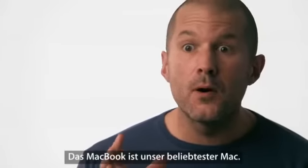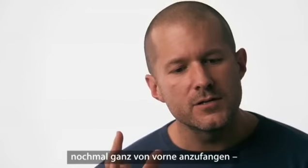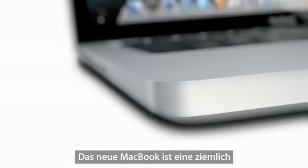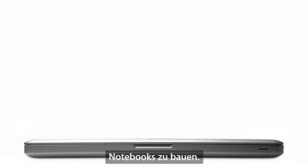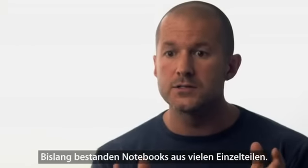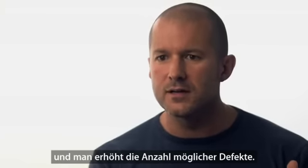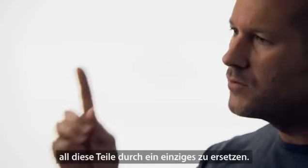The MacBook is our most popular Mac, but what we've done — and we've made a habit of doing this at Apple — is we decided just to start over. The new MacBook is a quite remarkable engineering achievement. It really represents just a complete revolution in the way that notebooks are made. Traditionally notebooks are made from multiple parts, but the problem is when you have multiple parts, you add size and weight and you increase the opportunity for failure. The huge breakthrough was to replace all of those parts with just one part.